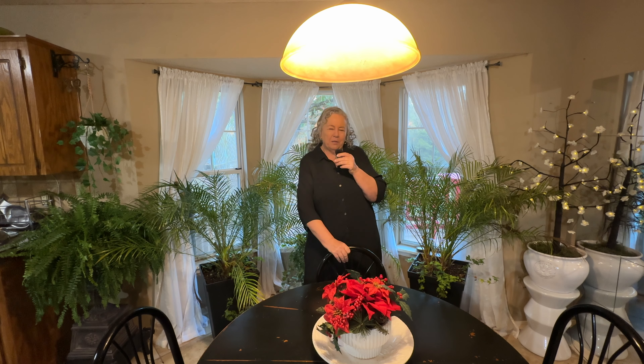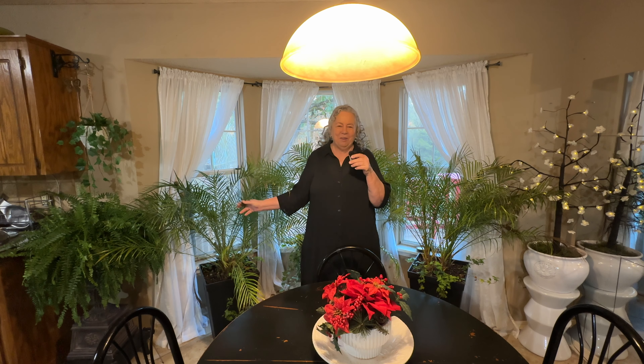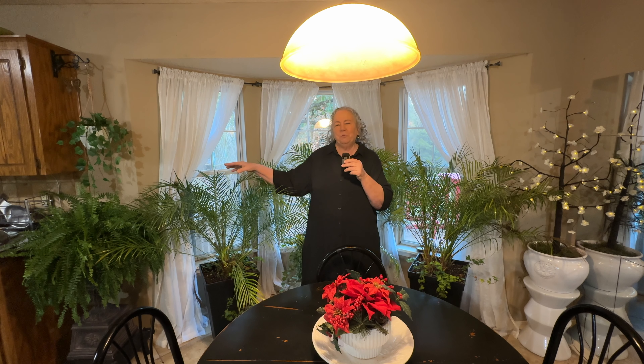I didn't think about how much room they're going to take up in my kitchen when I bought them, but it is what it is. So we're having a jungle in the kitchen for the winter so I can put them back out on the balcony later. The sun really comes streaming through the window — they get a lot of light in the morning. I actually have to move my fern over here to make sure it gets enough light. I hope they get enough light through the winter and we can put them back out on the deck in the summer.